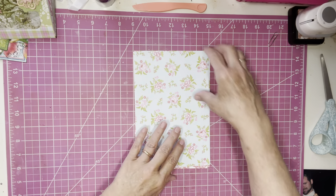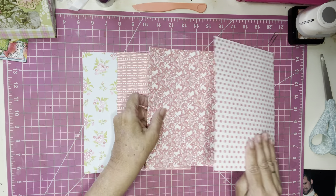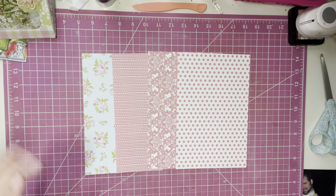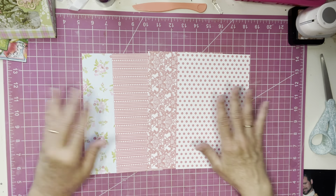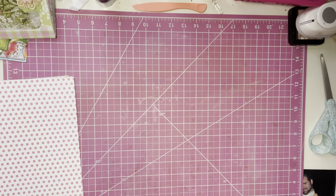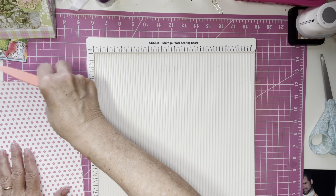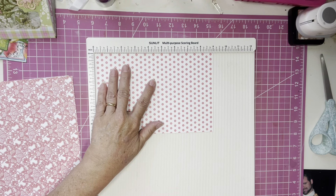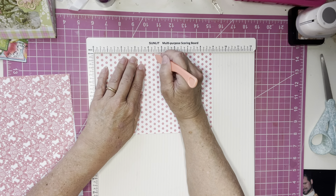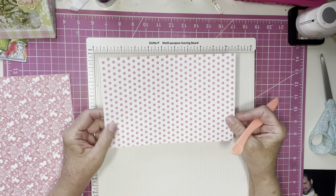Now we want to arrange our papers the way we want them — double-sided, so there's a lot of color. What I want to do now is some scoring. We have our four sheets and we're going to get our scoreboard. Take the first sheet and lay it on the nine-inch side. We are going to score at four, four and a half, and five inches. Do that to each one of your sheets.